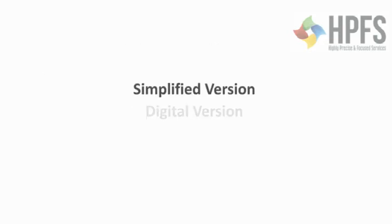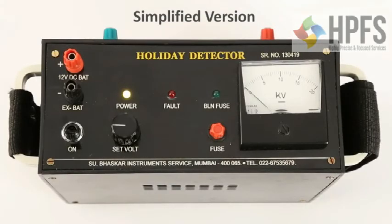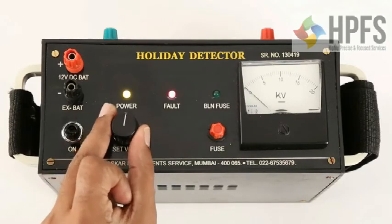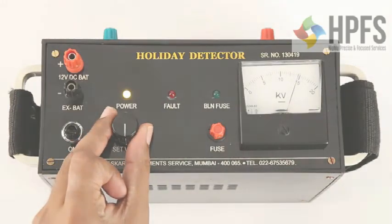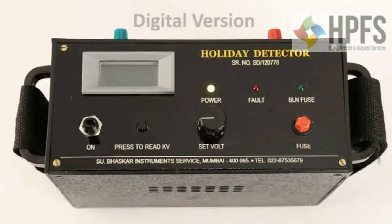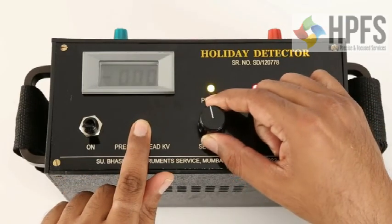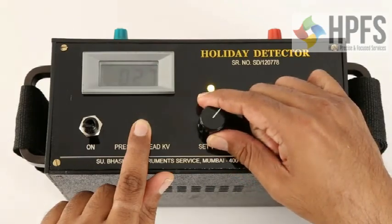Subhaskar offers two more versions of holiday detectors. The first is a simplified version that doesn't have a sensitivity control knob — you may just set the desired voltage with the set voltage knob; the rest of the procedure is the same. The second is a digital version of the holiday detector — to set the voltage, press and hold the read KV switch and then turn the set voltage knob clockwise to set the desired voltage. The rest of the procedure is the same.